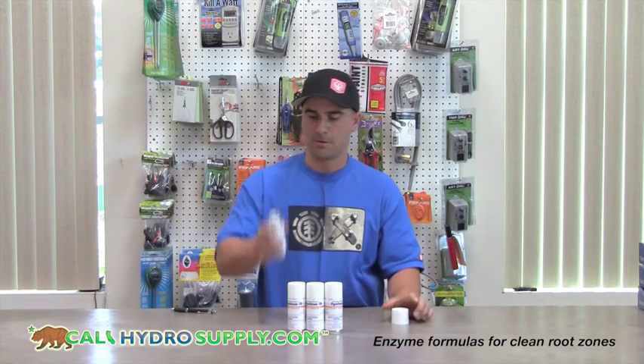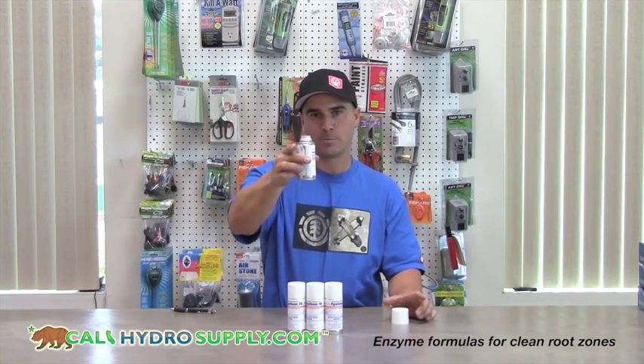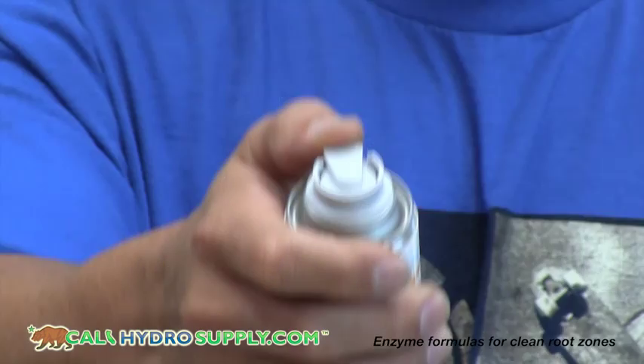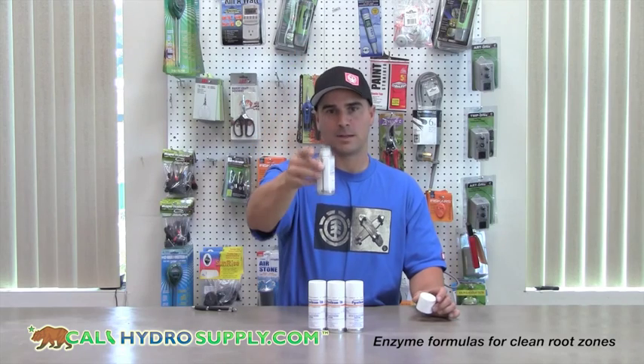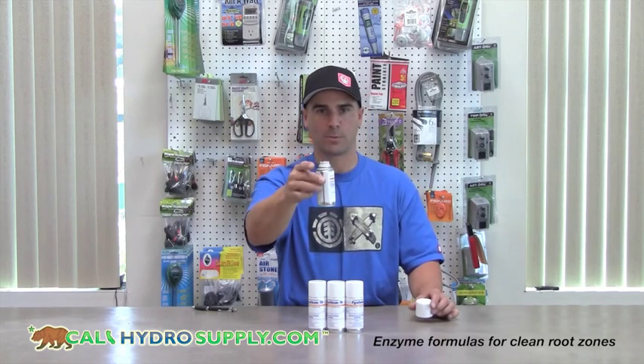To use them, take the can, pop the cap, place it in the center of the room about midway up, click the cap down all the way, which is going to activate the bomb. Set it on something midway up, above the plant level, about two feet down from the ceiling or two feet in from the walls.